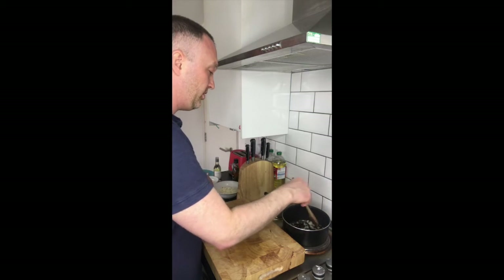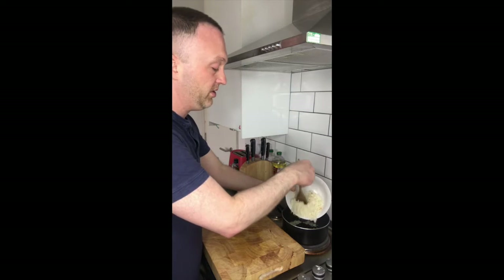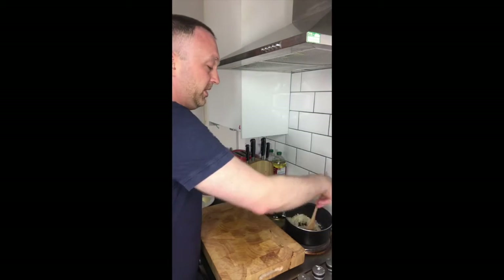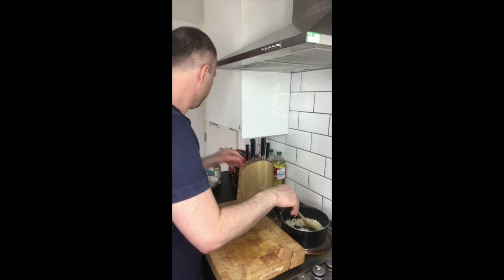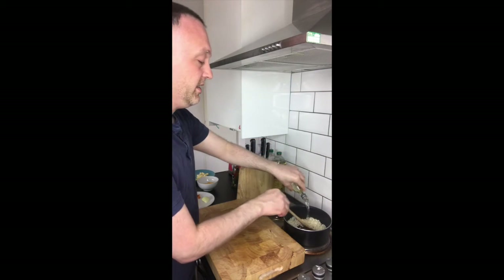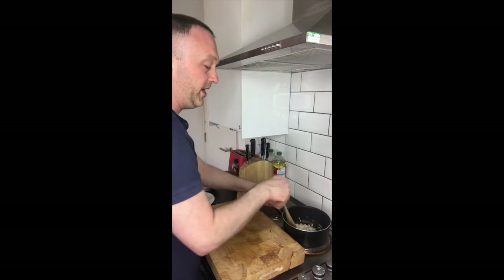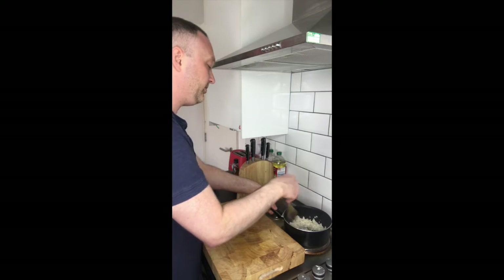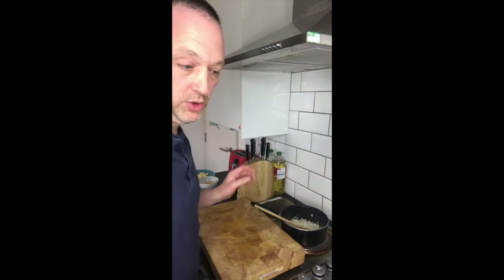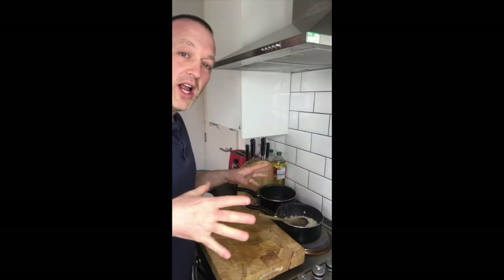I've got those sweated off and they're going translucent. Now I'm going to drop the rice in — a couple of good spoons of blanched rice. I'm going to fry those off a little bit and get them mixed in with the onions. And then I've got about 90 millilitres of white wine — about half of the bottle. Get that white wine cooking down in there.